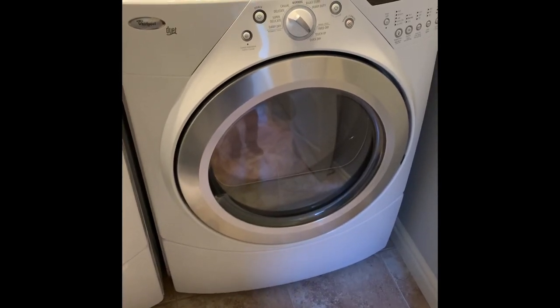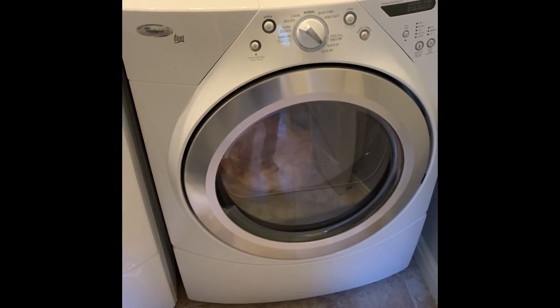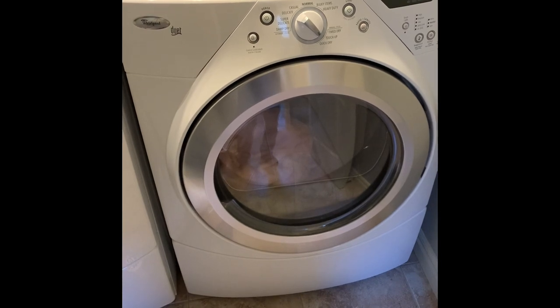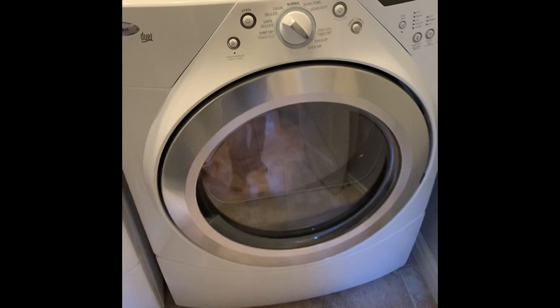Hello YouTubers, this is James and I want to show you a problem that we're having with our Whirlpool Duet dryer. It's giving an F01 message when we try and power it up and I'll just show you what that looks like.